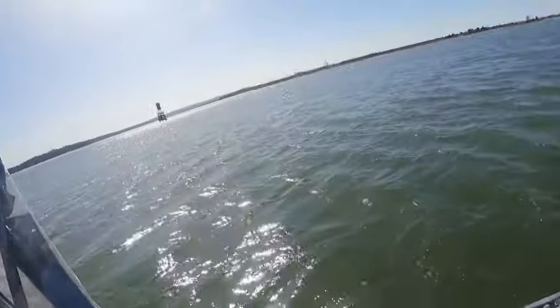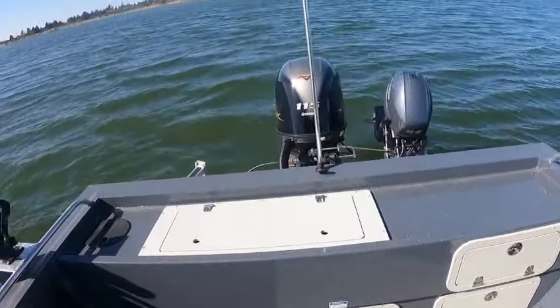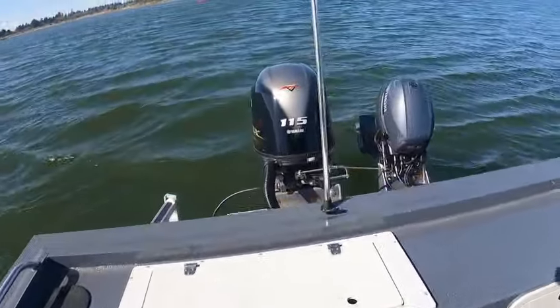Hey hey hey, this is Kurt the Boat Doctor. We're drifting right on through — the current's really moving out here. We're in 20 feet, nav support 115, good water flow 99.